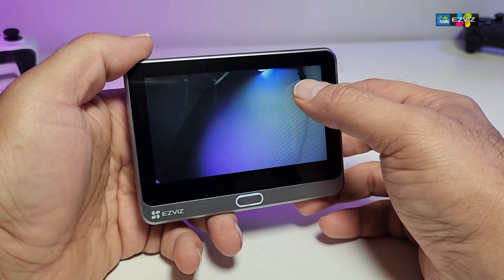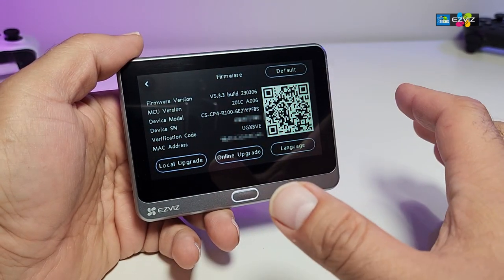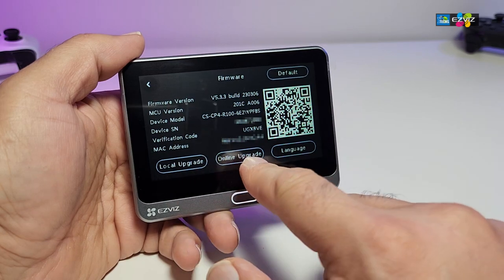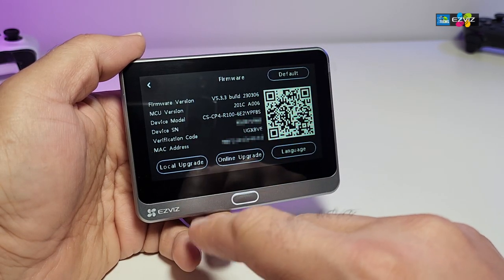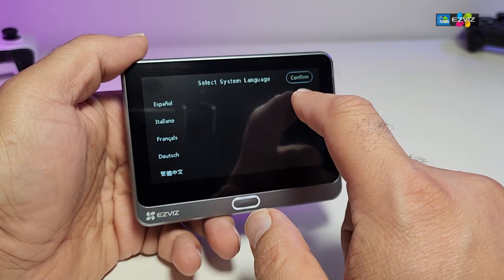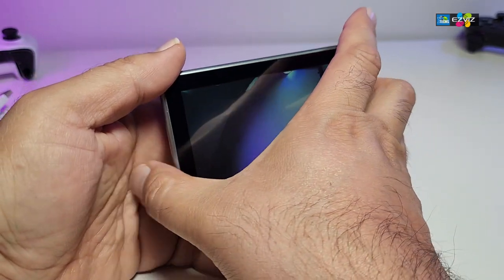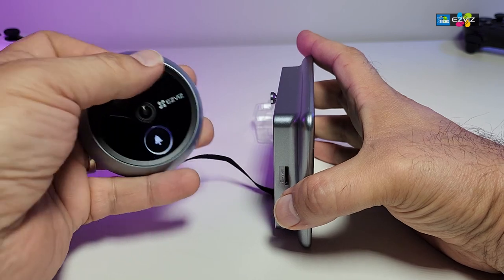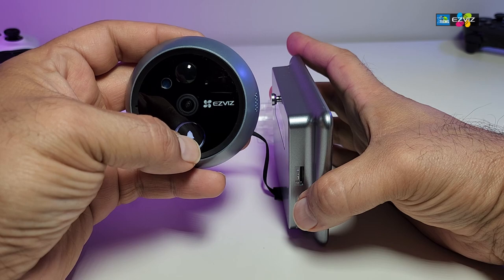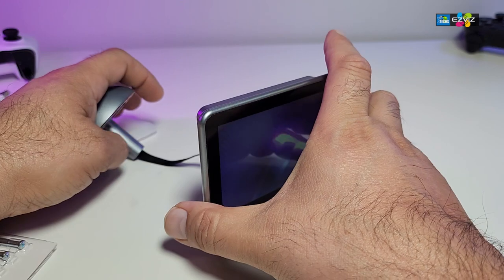Back in settings after the update, all your settings are still there and you now have a better firmware version with more information available. There is an online upgrade option and also a local upgrade option. You can also change the display language. Back on the actual camera, the button works perfectly.